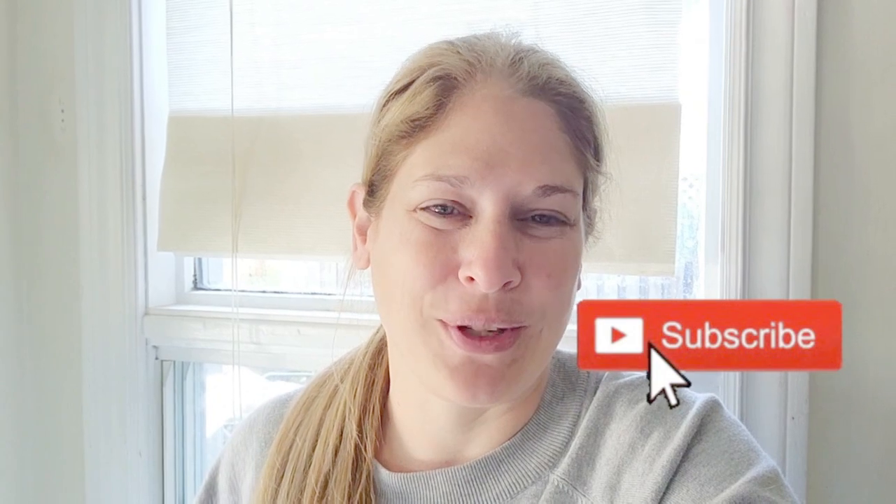Hey everybody, welcome back to my channel. I am Meg from Lovely Jubbly Furniture — a lot of people have asked how to say my business name, and it is Lovely Jubbly Furniture. Today I'm doing a makeover of a vintage wardrobe. It's quite a large tall piece and it turned out amazing, so let's get started.